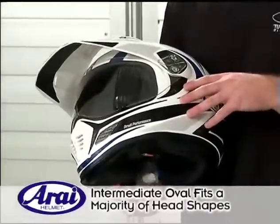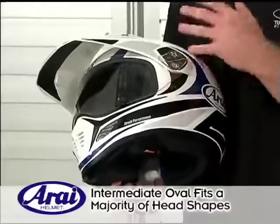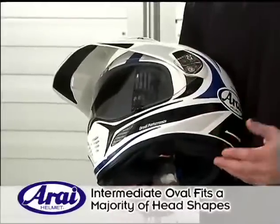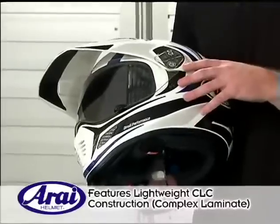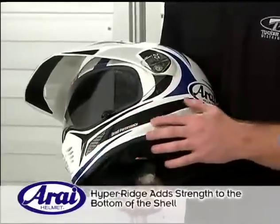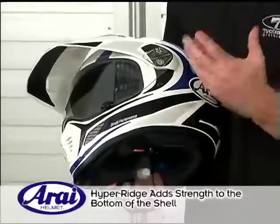The XD3 has the intermediate oval fit, which is the best general fit for the majority of head shapes. It has the CLC complex laminate construction, which is very lightweight with a low center of gravity. It has a hyper ridge on the bottom of the shell, which adds additional strength.